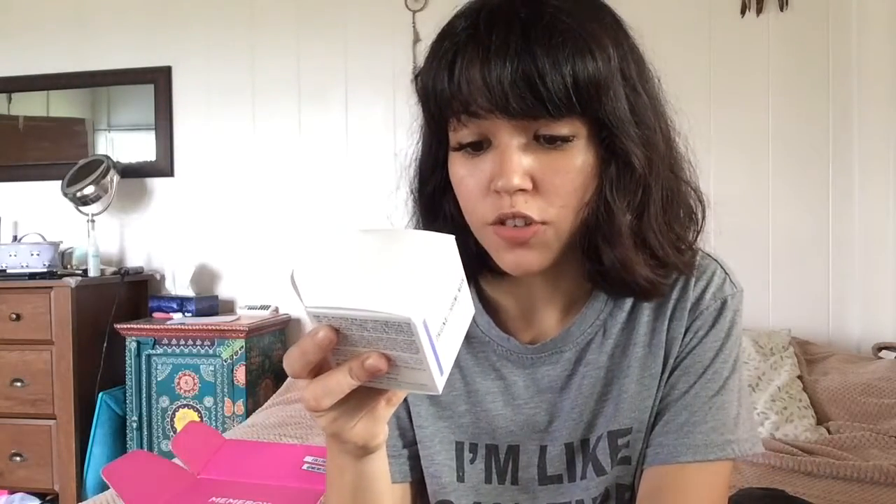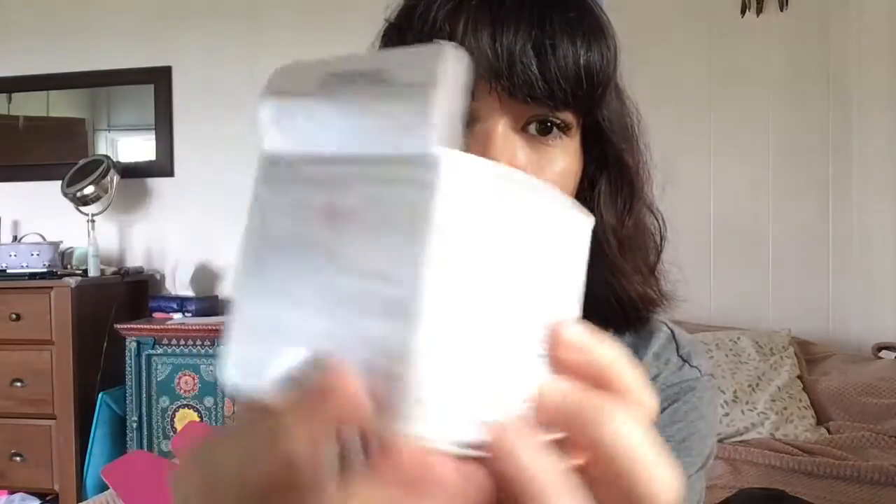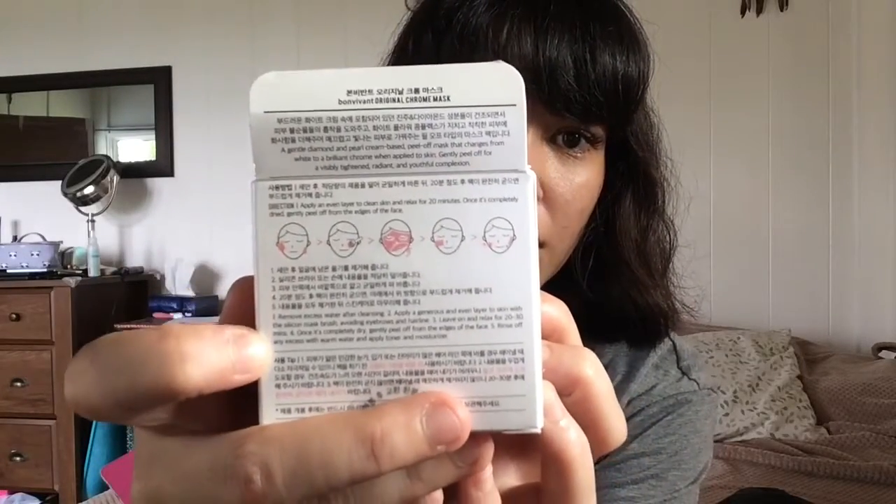I haven't been able to find much information on it, but it features diamond particles for radiant complexion, white pearl to exfoliate dead skin cells, and a white flower complex to hydrate your skin. I really like that it doesn't have oil in it because I have a hard time finding products that are safe for my eyelash extensions, especially when I'm really into skincare. I really care about my ingredients list — as all of you should too. Most of it is in Korean, but there are some small directions in English, though they're rather vague, so I look things up on YouTube or Instagram.